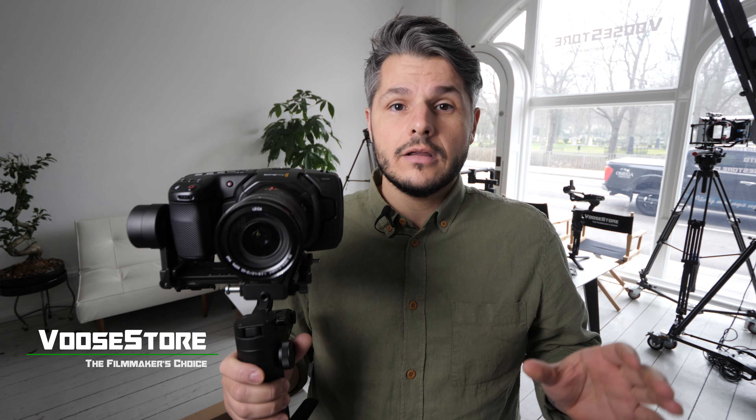Throughout 2019, we will be making a lot of videos on this channel, so if you want to see all those videos, feel free to subscribe. We're actually working on a comparison between the DJI Ronin-S, the Moza Air 2, and the Crane 3 Lab, which is going to come out within a week or so.